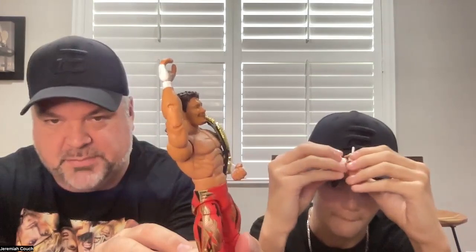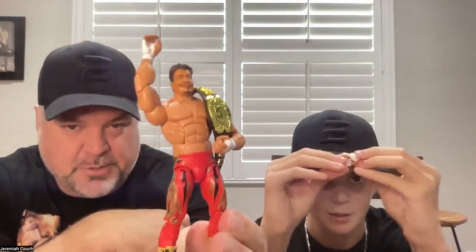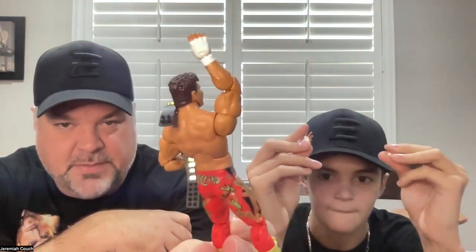He's got the straight-up punching hands and then the gripping hands — so he can hold chairs, kendo sticks, sledgehammers, chains — and he's got the belt. He doesn't have the mullet on this one, he's got a semi-short haircut.